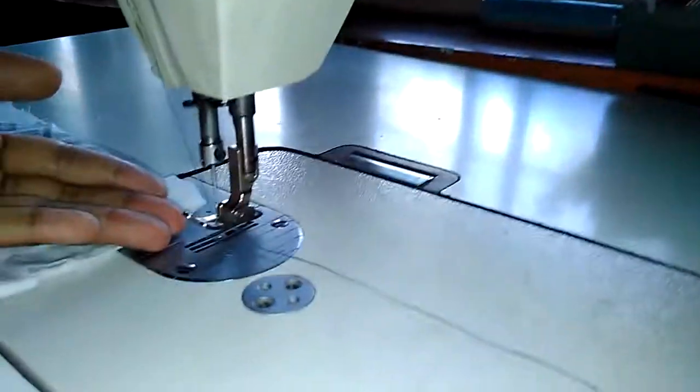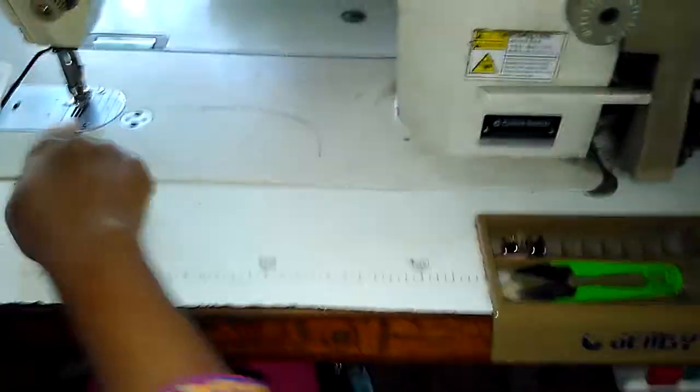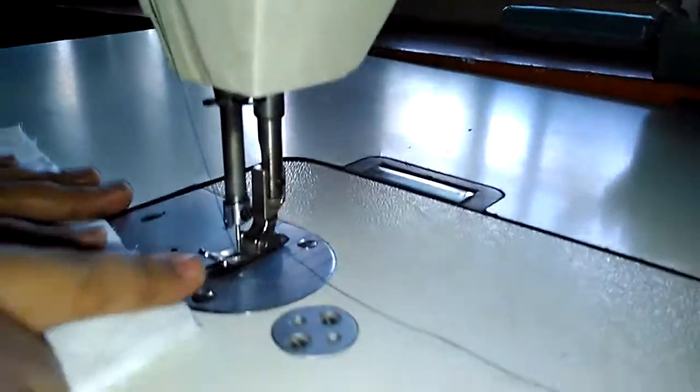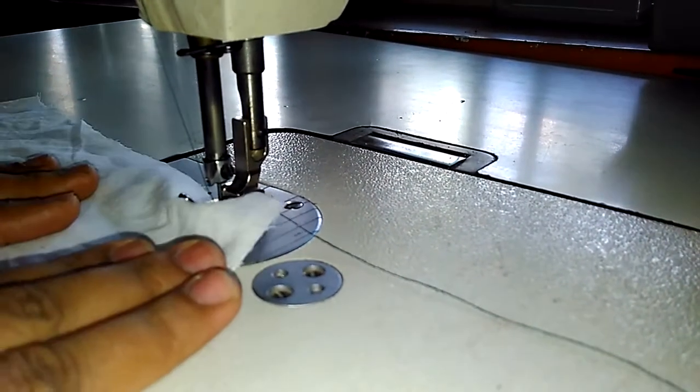Can you see this circle? You need to press this circle with your right knee. When you press this, the foot will go upward — you can see it gets lifted. Just press this with your right knee and the foot will get upward so that you can insert the material.